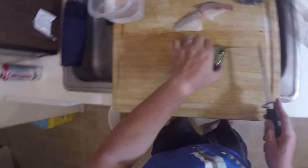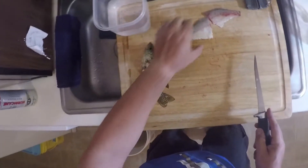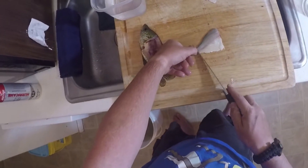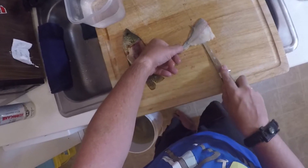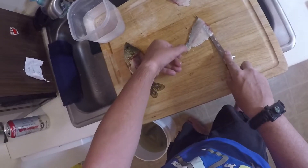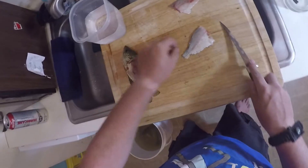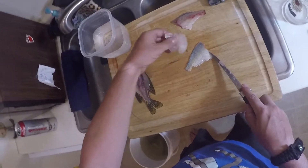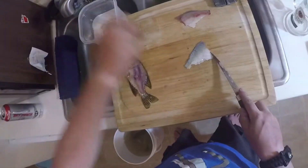Now I've got the two fillets. I'll move the fish aside. I use my thumbnail to secure the back of the fillet and run my knife right across, pushing down at a slightly downward angle, which cuts the fillet loose and gives you a boneless fillet.